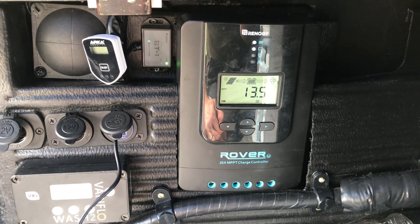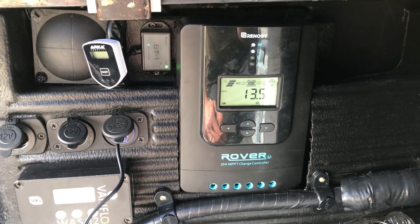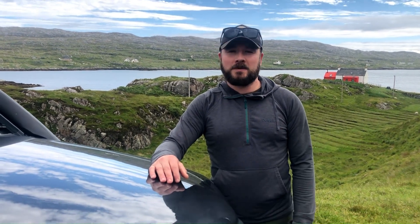So that's the charge controller, and I thoroughly recommend this Renogy gear. Thanks very much for watching — I hope you found what I've shared interesting and helpful if you're looking into setting up your own solar power system. Take care and I'll catch you on the next one.